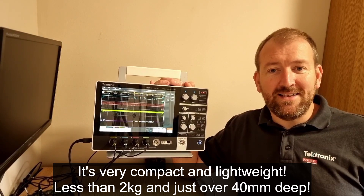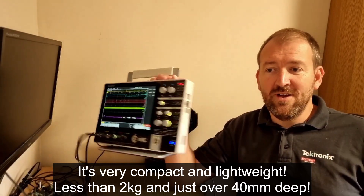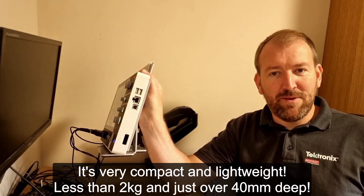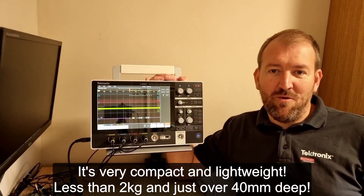The 2 Series MSO is light and portable. It weighs less than two kilos and is just over 40mm deep — perfect for when you have to work from home or even on a small compact bench.